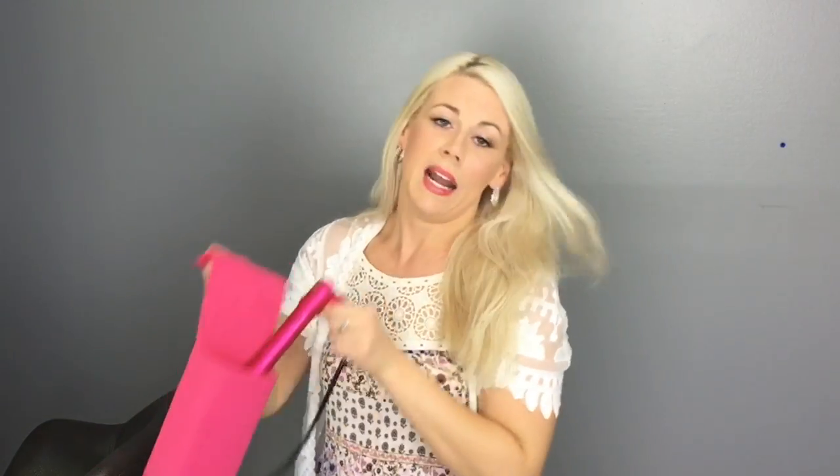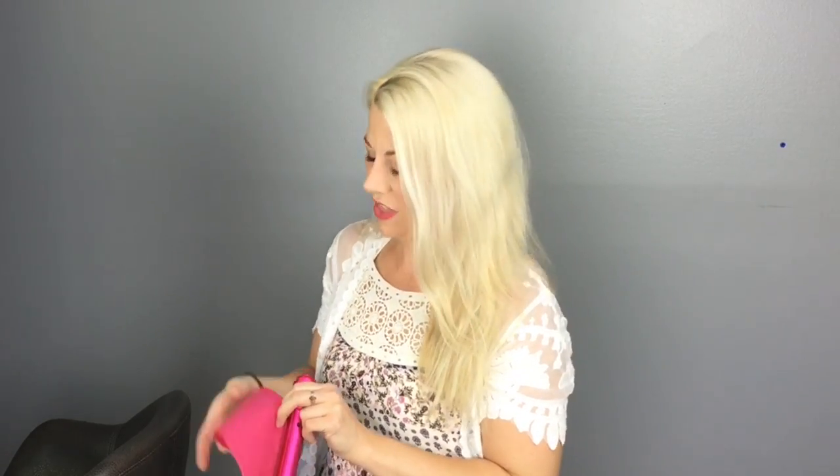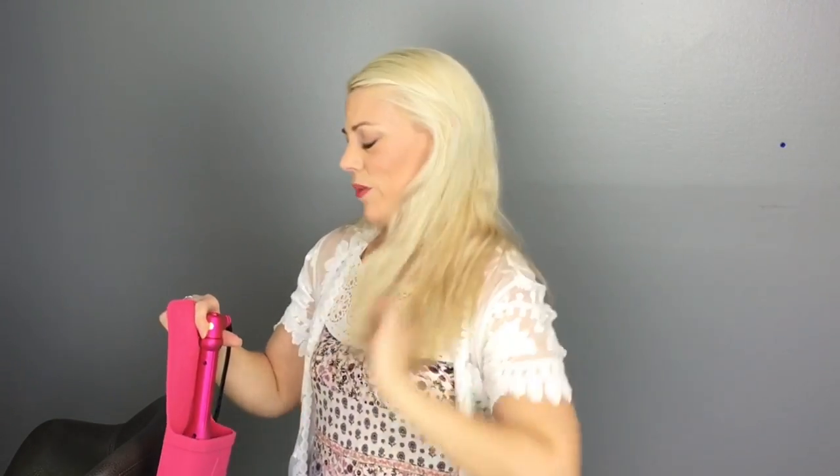I've got a link down below to the NuMe styling wand that I'm using today. I'm also using this hot iron holster to hold it. This thing is really fantastic — it sticks to any smooth, non-porous surface. I've got it on a chair here, but you can use it on your pedestal sink in a bathroom if you don't have a lot of counter space. It also saves little fingers from getting burnt if you have little ones around. You can get it at Ulta and at Target, back in the bath section, and also on their website — I'll put a link below.